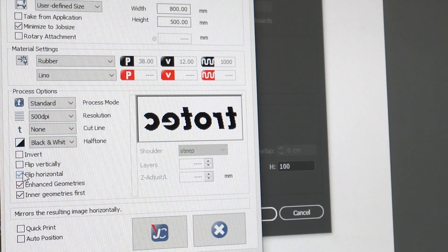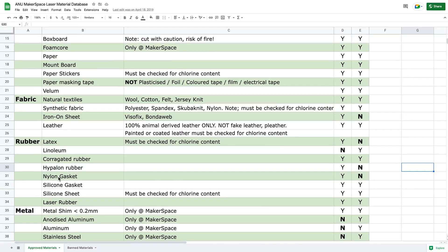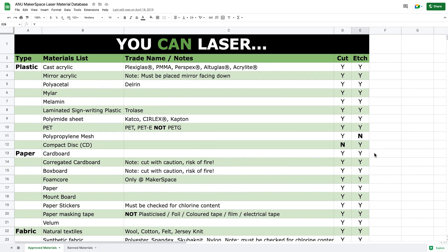If you forget to flip or invert your image before this stage, you can do this by clicking these boxes on the Job Control menu. Lino is only approved for etching and not cutting on the laser cutter due to the glue on its back, but you can use a vector etch to create a line you can cut out later. If you're using laser ply, cardboard, acrylic, or another material approved for cutting, you can experiment with irregular plate shapes as well.